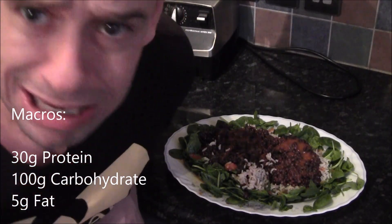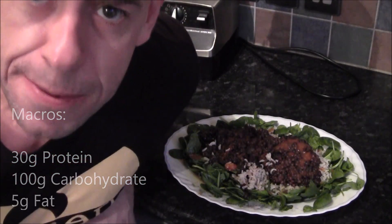Mmm, yeah, this is a delightful one. If you've enjoyed this episode, please like and subscribe. Go Vegan for Victory!